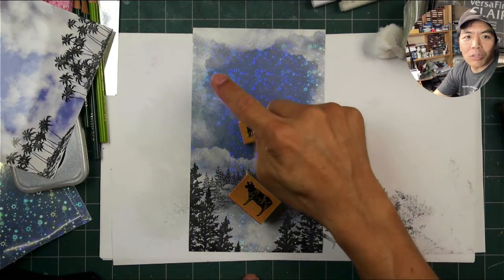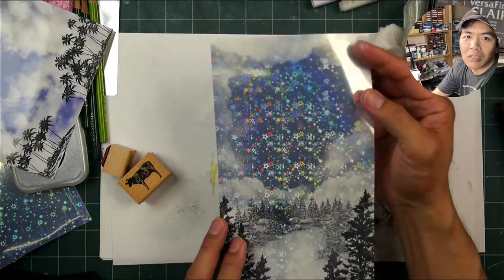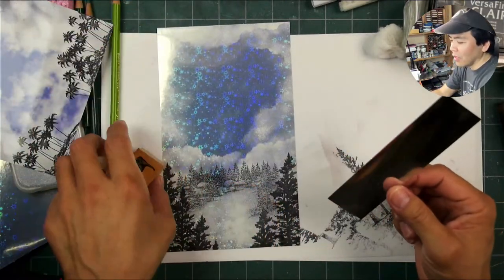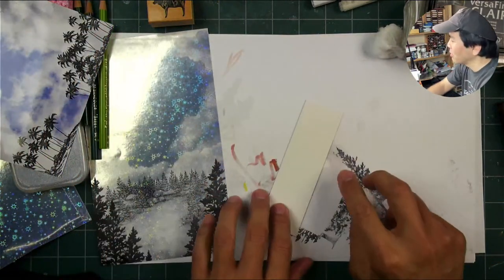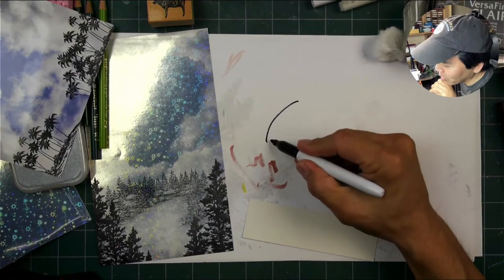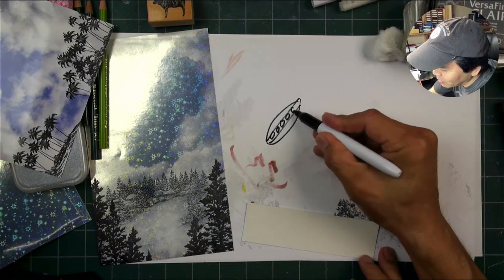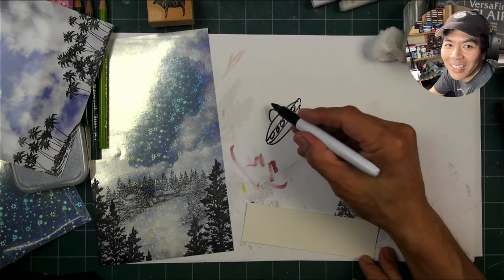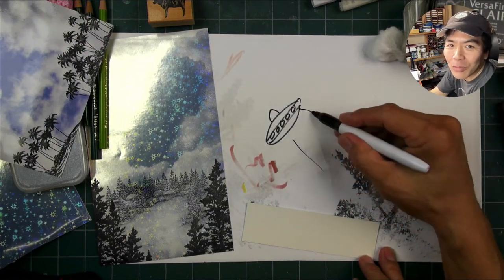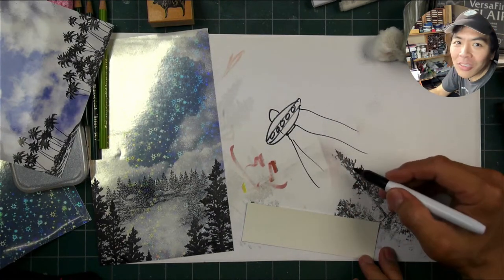I'm going to put this UFO up there. We're using holographic printable vinyl like this and we want to keep this nice and light in terms of the theme. Standard UFO types of things - it's going to be something like this. I'm going to have these little things, a little dome up top, drawing this sideways. And then the tractor beam's coming out like this, going down like that. I don't know, it's like this or something - it's going to go down like that.